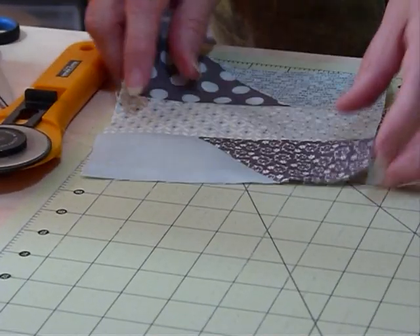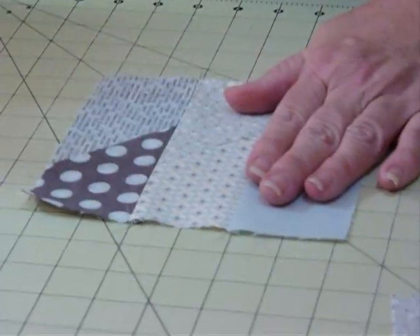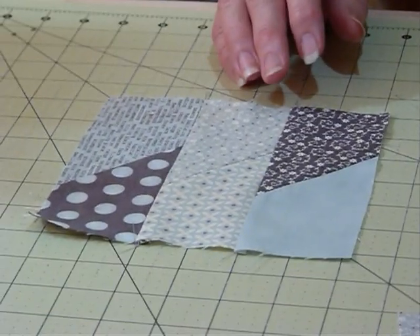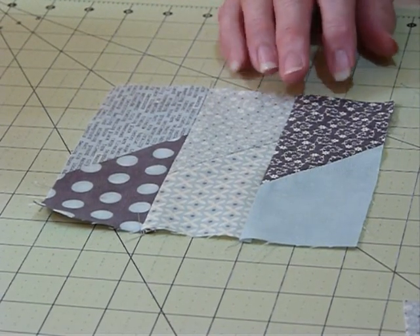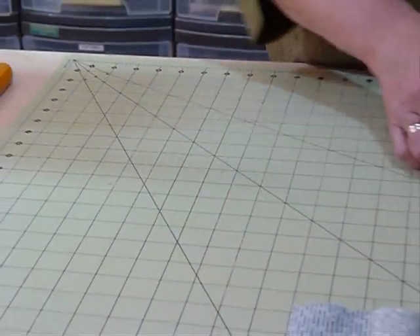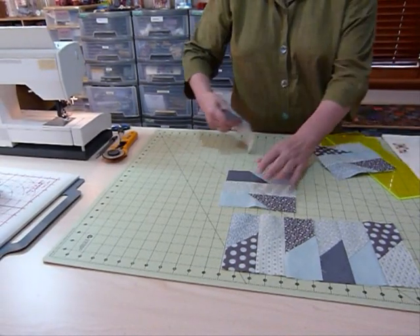There you've got your block. Your block should be measuring 6.5 inches in both directions — it's a 6.5-inch unfinished block. When it's sewn in with the seam allowance taken, it will be a 6-inch block. But really it's helpful to do them in lots of four — you could say this is a quarter of a block because you need four of them to form the actual star.